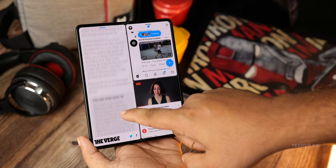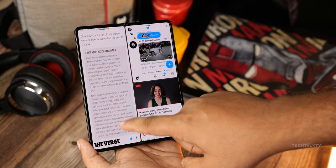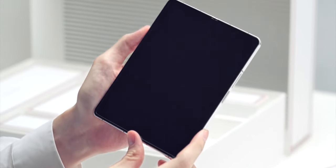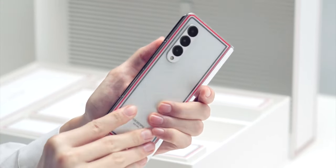So it turns out the Galaxy Z Fold 6 is way better than what we thought — seriously, way better. The biggest Samsung leaker spilled the beans on some major updates about the phone and even teased about the Galaxy Z Fold 6 Ultra.